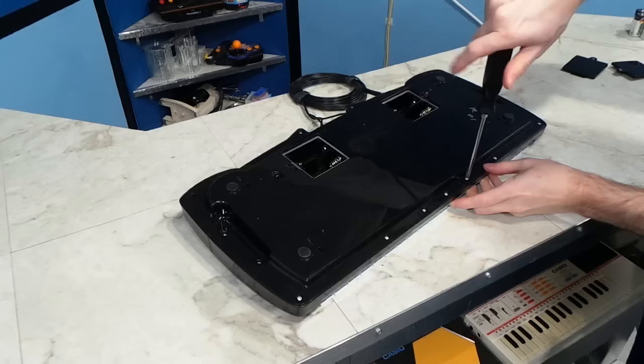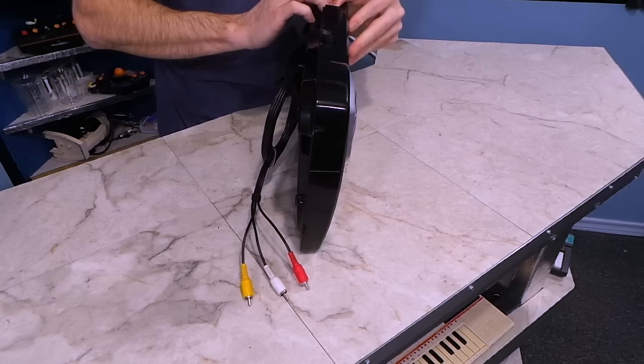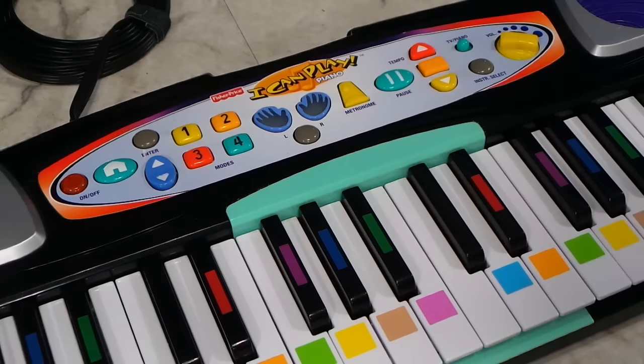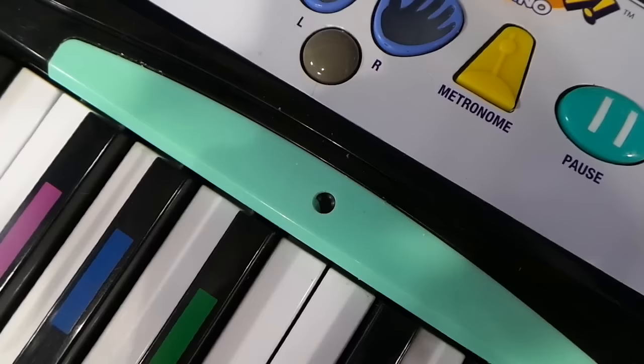I decided to take this thing apart because I wanted to have a look inside. So I removed all of the screws I could find. Unfortunately, it still refused to come apart — it seemed as if there was still a screw somewhere in the middle of the keyboard, but I couldn't find it. I began to suspect there was a screw hidden under the green plastic bezel, but I didn't have any luck removing it; it appeared glued down. My theory was that there was a screw right in the middle, so I decided to drill a hole and see what I could find. Unfortunately, I didn't find anything other than black plastic.